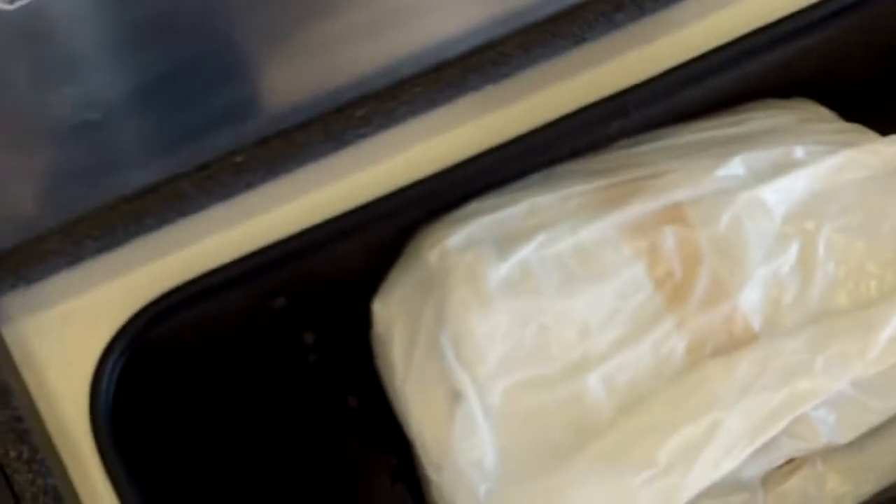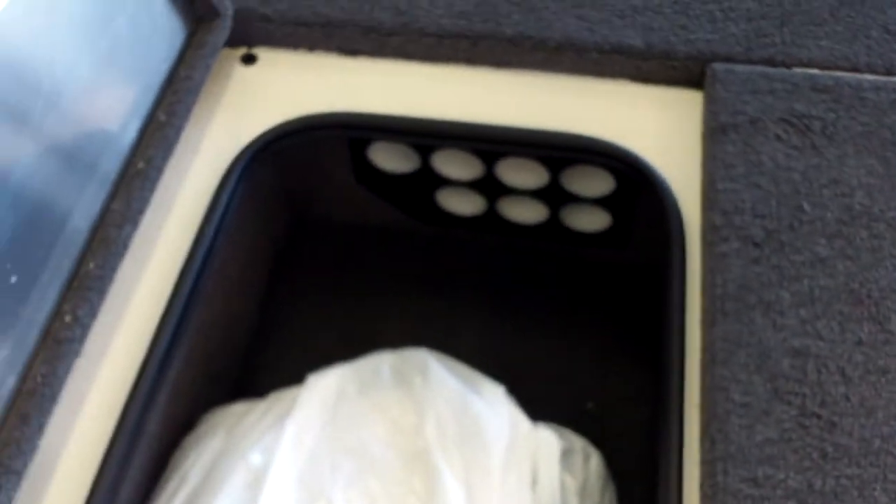The center rod box holds tackle and rods and is lockable. There's more storage for rods as well. This particular model has a cover we ordered with it. You also have an ice chest, fish box, and additional lockable dry storage — it's all here.